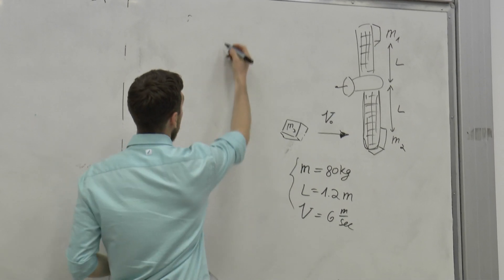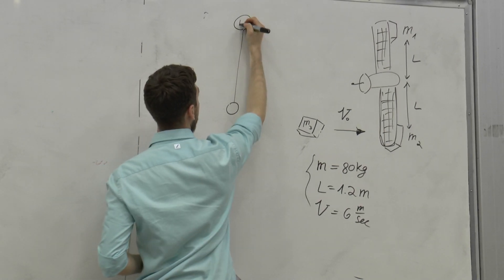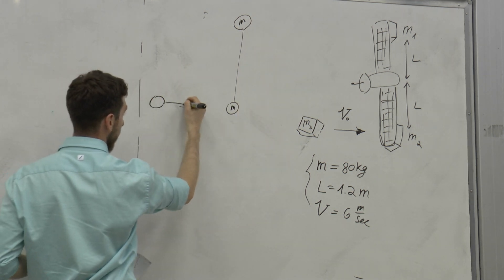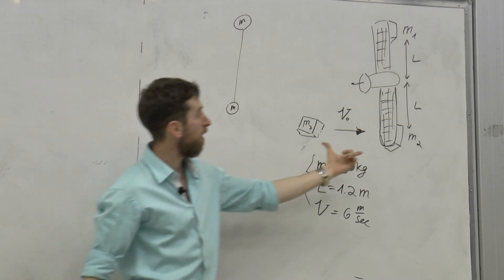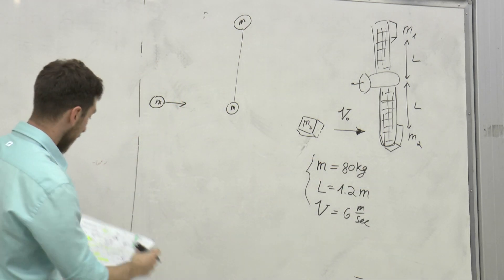אין משקל לחיבור - בוא תהיה קו דק. כאן יש מסה, הנה מסה, כאן יש מסה, הנה מסה. זה M, זה M, ואתה גם M. אז תמיד שאתם רואים את השאלות בשיעורי בית שהם בסגנון הזה, תבינו שזה נובע מאיזשהו פישוט של משהו הרבה יותר מורכב.